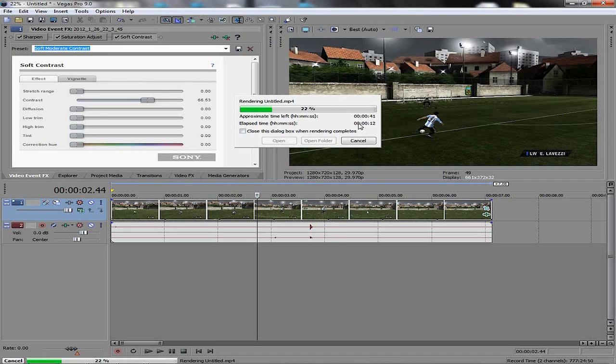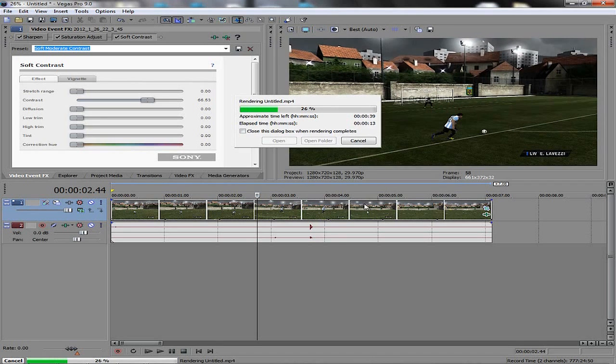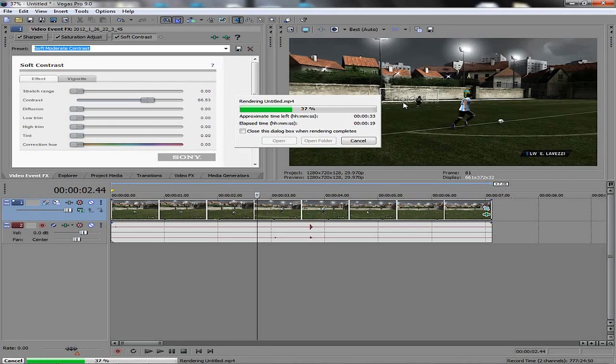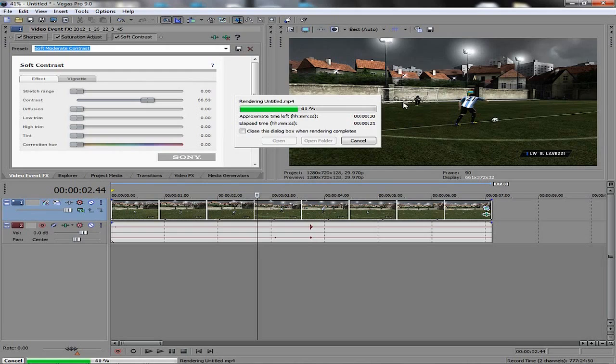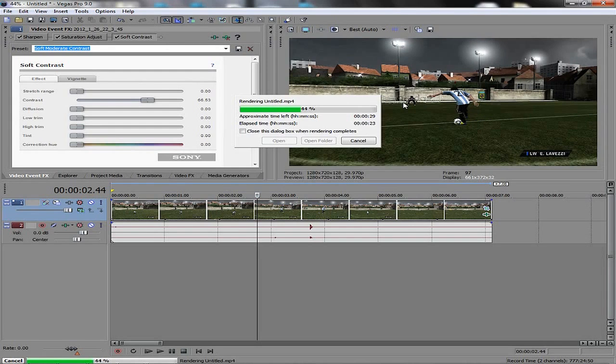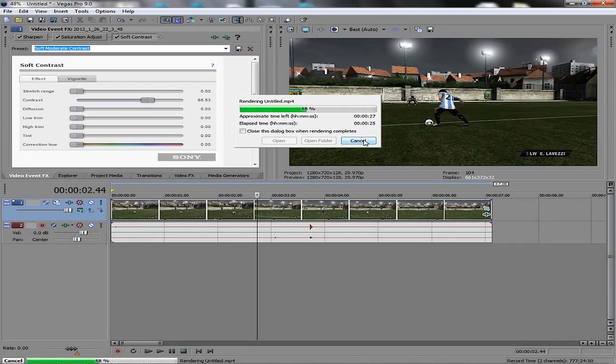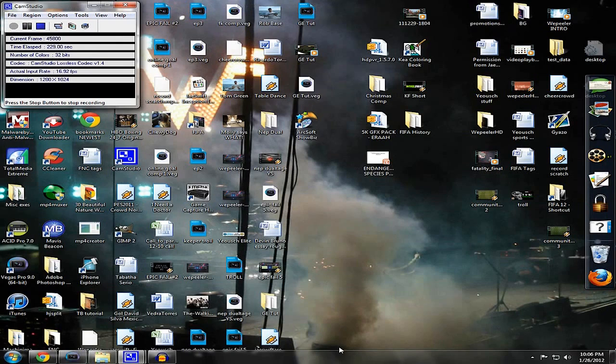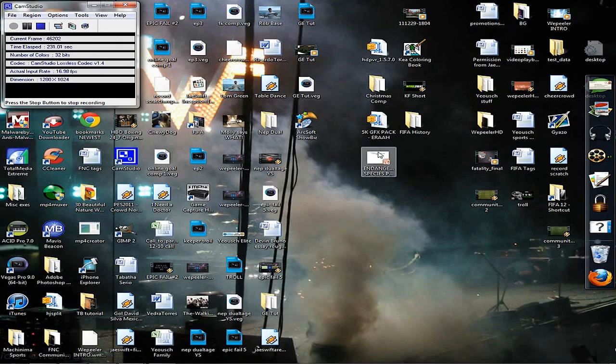I should have rendered this a lot shorter to show you what's going on, but this is going to render through and you're going to get a wicked HD quality video onto YouTube. I'm going to cancel out just to save time. Upload that MP4 file right onto YouTube and you're going to have some sick quality.